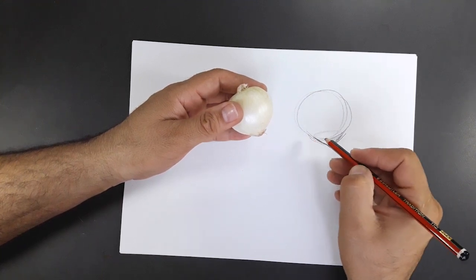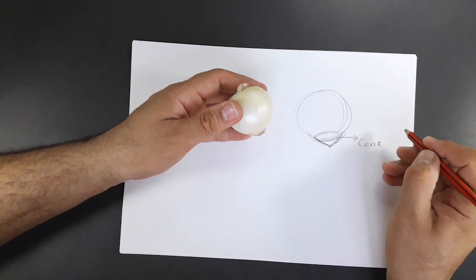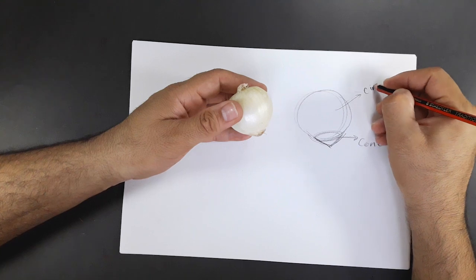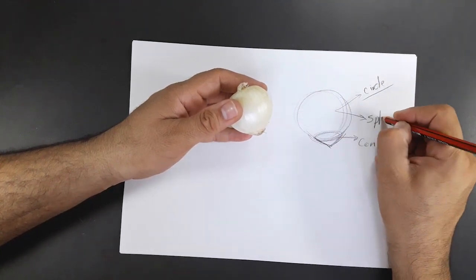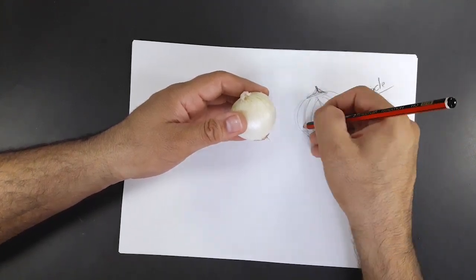I take note of the spherical volume here, and cones both at the bottom and at the top, with details such as a few lines that help bring out the beauty of the onion.